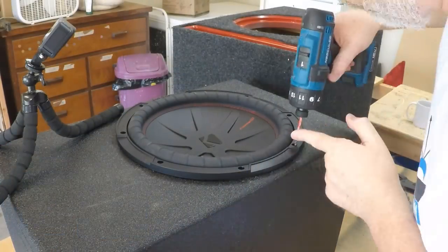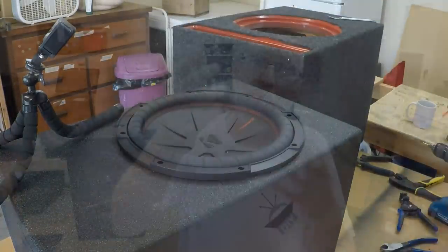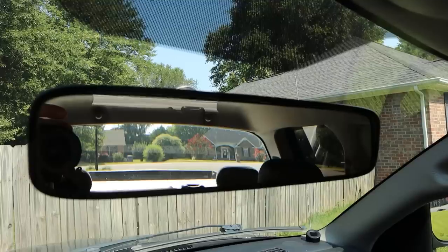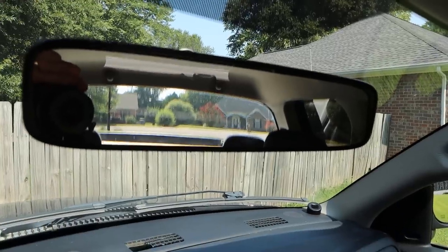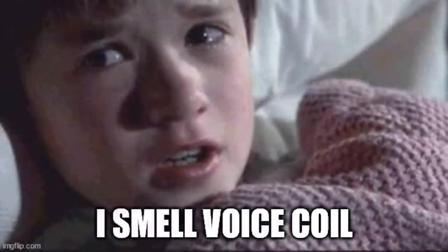We do a little bit of math and find the box is about two cubic feet, then back out the port displacement after correcting for material thickness, and find this thing is really close to the 1.8 cubic feet as specified by the manufacturer. So according to their own specs, the box is too small and tuned too high. The knock test sounds hollow to me, like the cheap box I tested a little while back. It's very hard to capture the audio on camera — the microphone tends to clip — so it's difficult to give you an impression of what it sounds like.